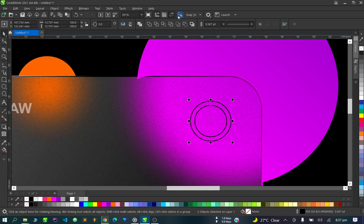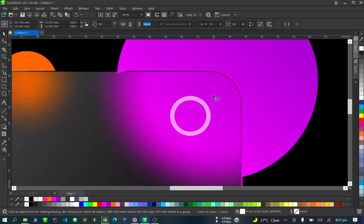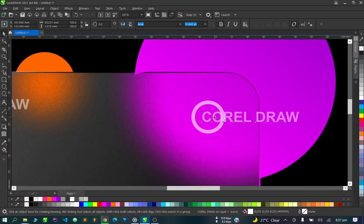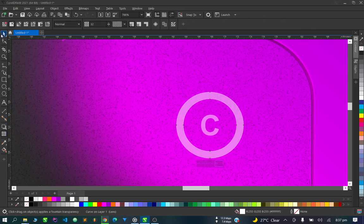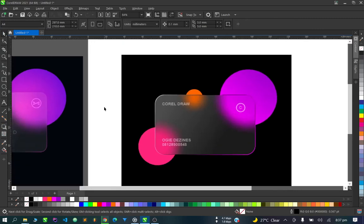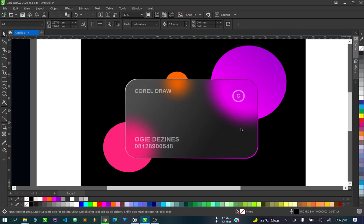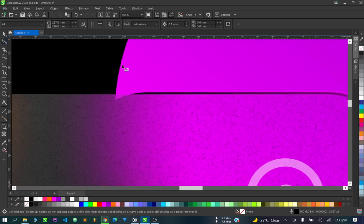You can put a kind of logo on this side — just put a circle here, something like this, make it white, and apply transparency to it. We don't have time to create detailed logos here, so let's increase the transparency. And as you can see — voilà, this is our design, done and dusted. This circle is a bit off, let's try adjusting it.